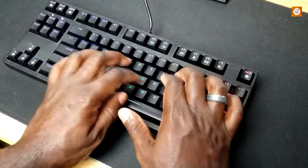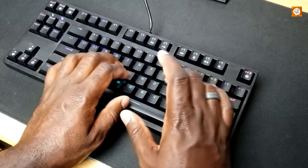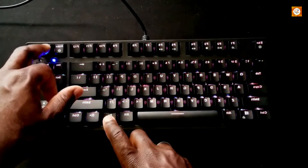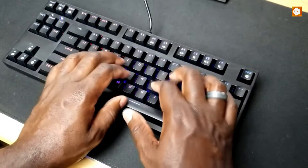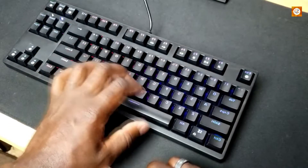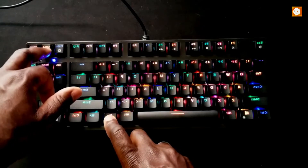Plus, there are two sets of flip-out feet at the back, giving you three typing angles to choose from — something you don't always find on pricier keyboards. And while its USB cable is attached to the body, Aki did add routing on the bottom so you can send the cable out to the left, right, or center. The company's blue clicky switches are good for both typing and gaming, with a tactile bump you can feel and hear. These switches have a loud click to them, something to keep in mind if you share a workspace.